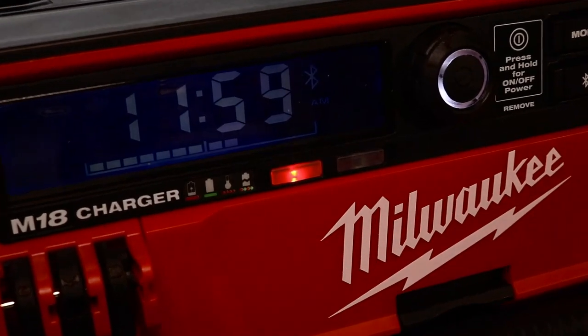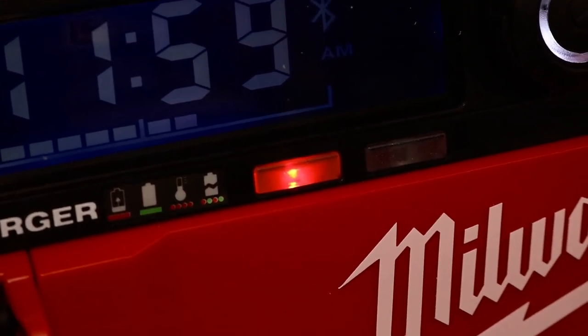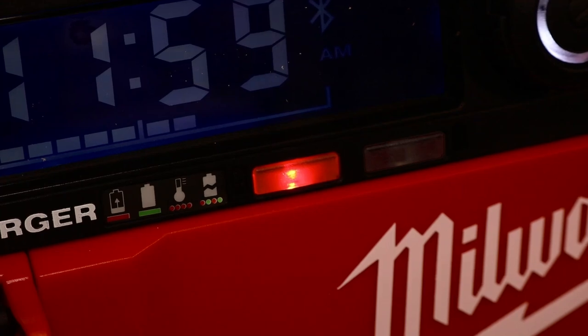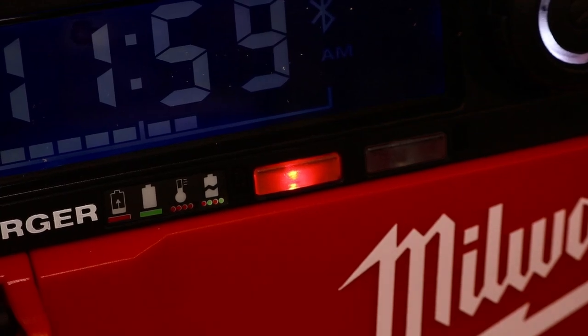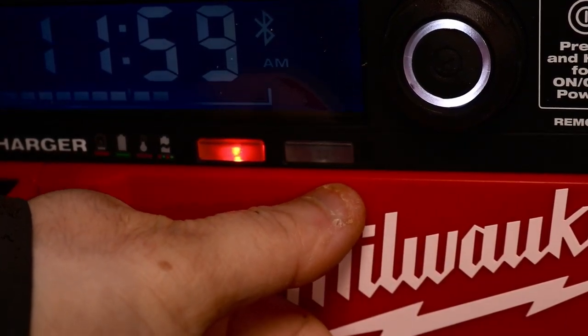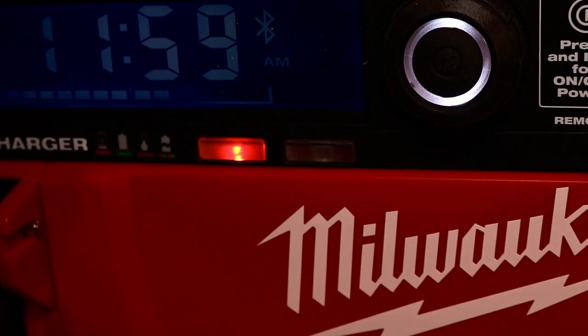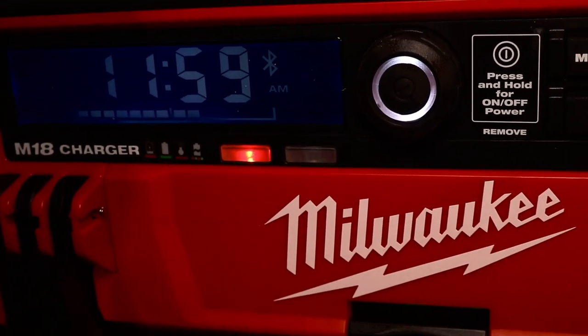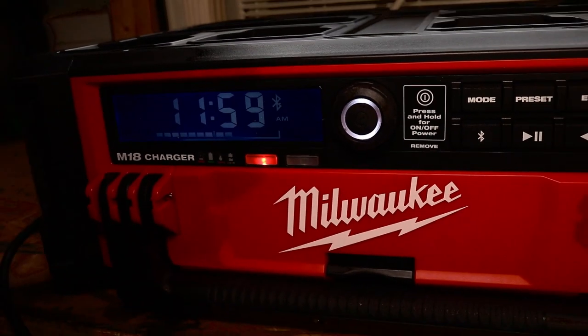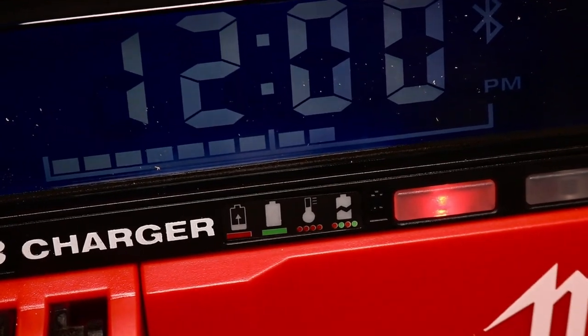If your battery is dead, this is a complete charging system. You throw the battery in the back, plug the radio in, and it acts just like your charger. You can see it light up red — that's telling you it's in charge mode — and once it turns green your charge is done. If something is wrong with the battery — overheated or whatever — it'll start flashing and alert you. It does charge at the pace of a regular M18 charger, not the supercharger — just a regular charger.